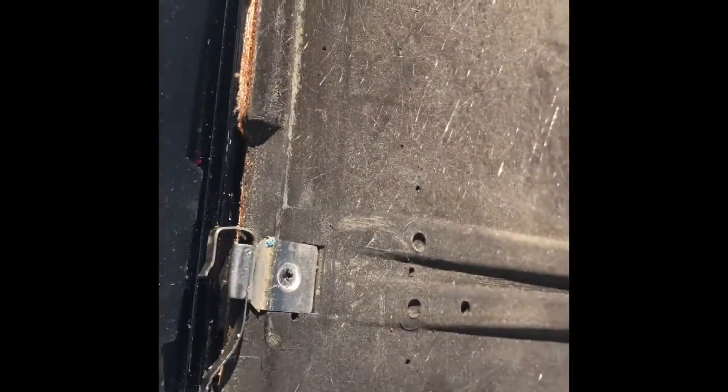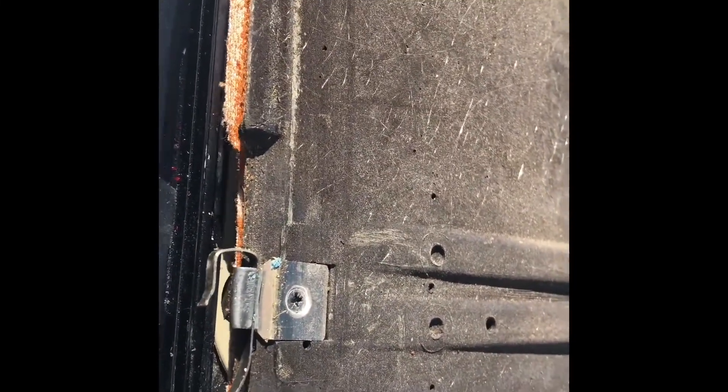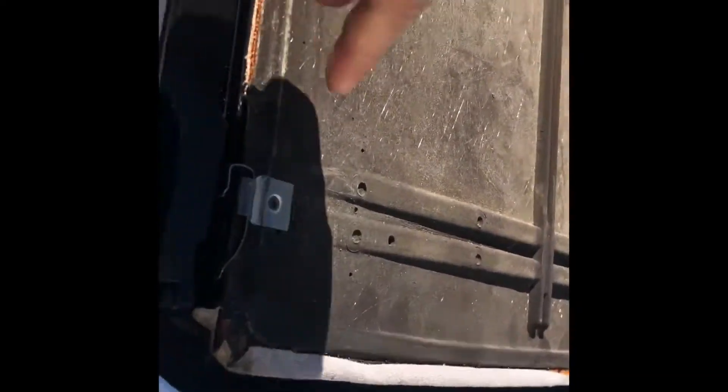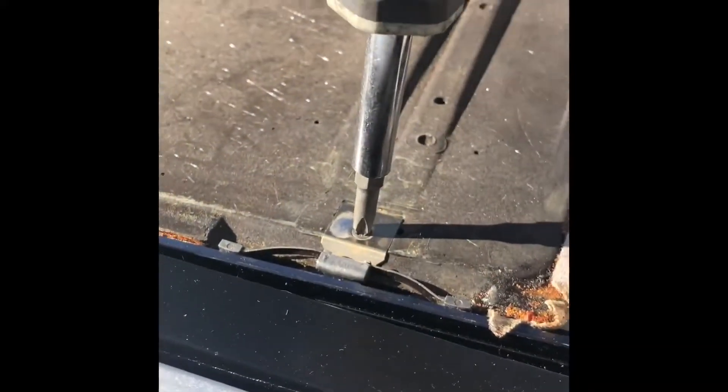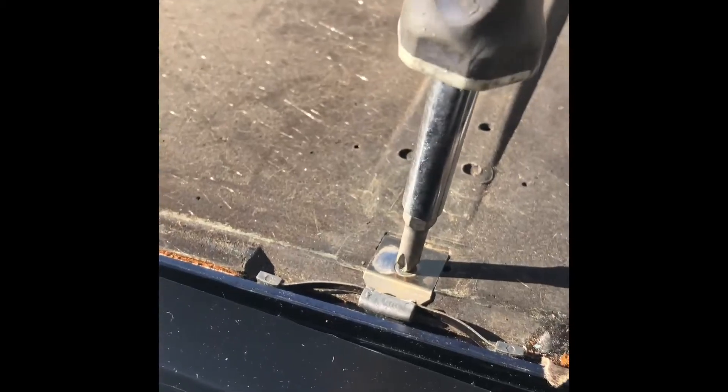This is the only one that's causing problems. Moving the screw and putting in this new one — it's really tight in here.